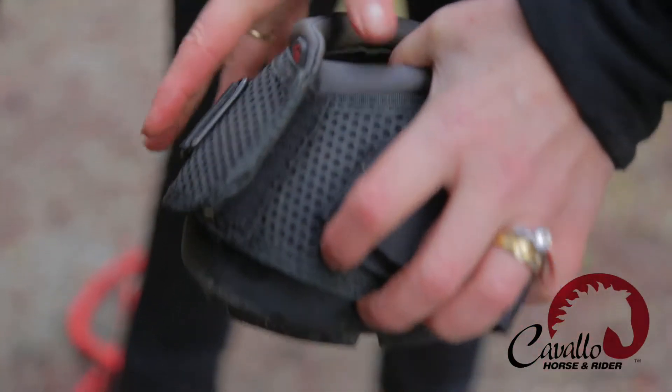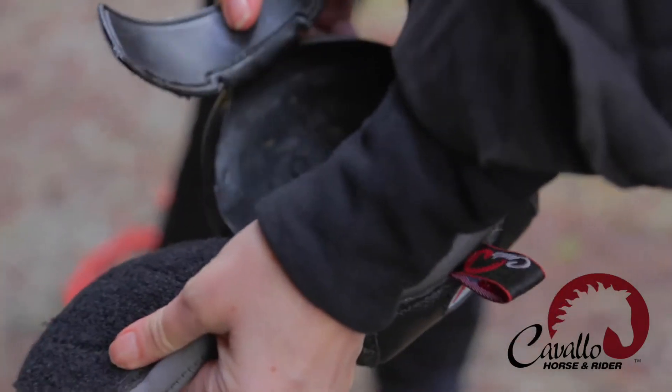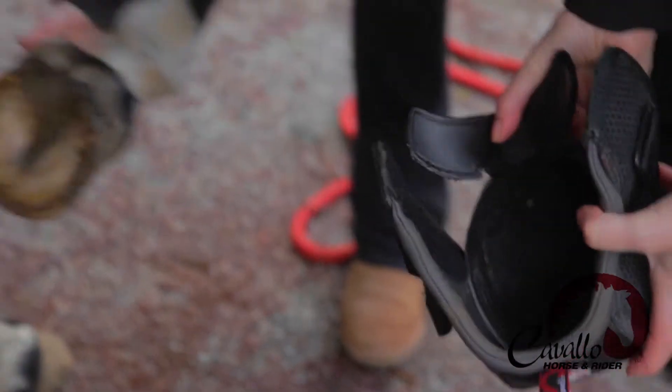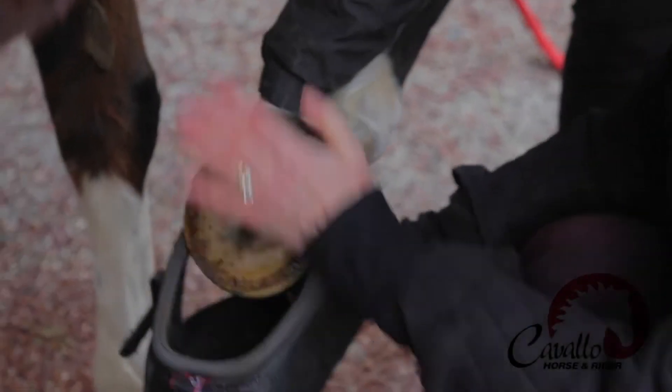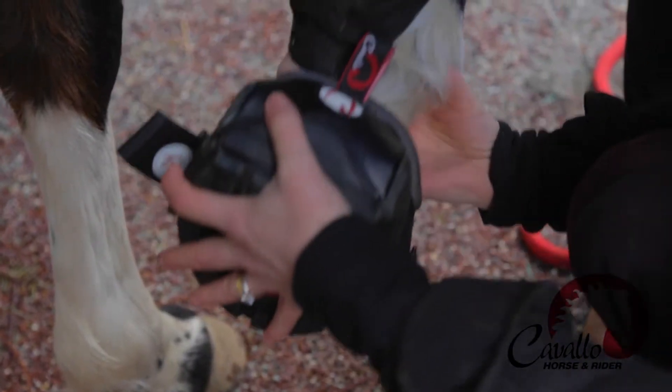We're going to use the track style today. You just open the boot right up, open the tongue up, and simply pop it on the horse's foot. If you have difficulty getting it on, it's too small — it really just pops right on nicely.